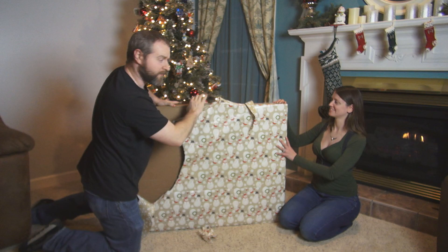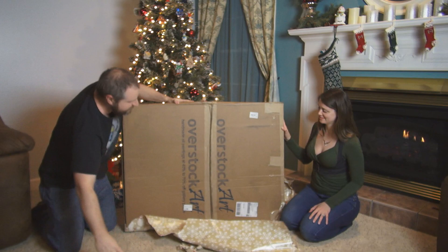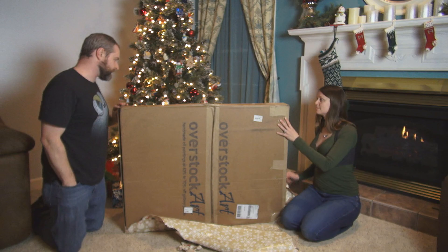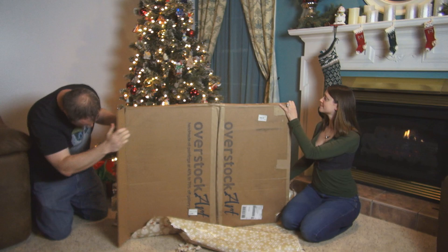I'm a savage — I don't take care of wrapping paper. All right. So this says it is Overstock Art, handmade oil paintings. We are going to see what is inside. I'm going to open it from this side right over here. It's got some staples here.